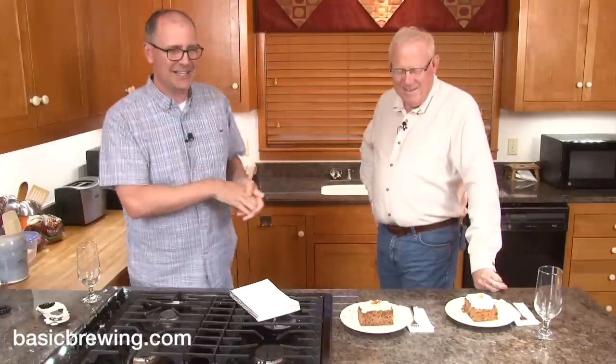Maibock is a lager, and every year during the wintertime I try to brew a lager. I usually ferment in the basement because it's at lager fermenting temperatures. But the basement was a little warmer this year, so I did the primary fermentation in my kegerator with a little electronic controller.